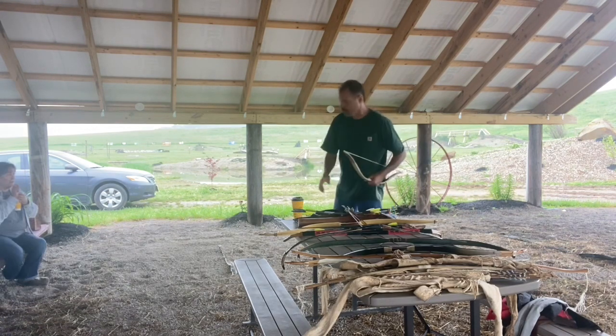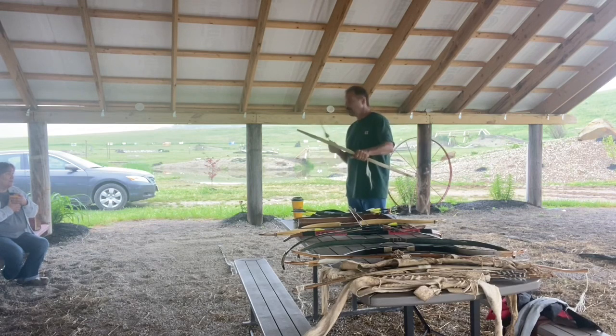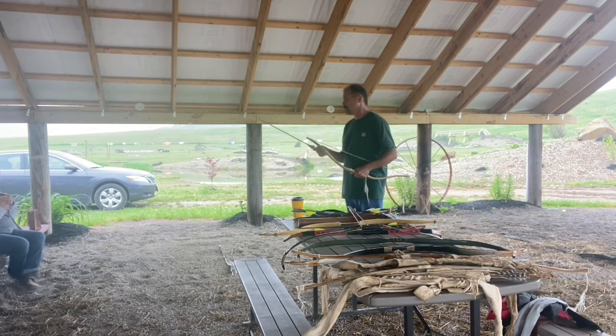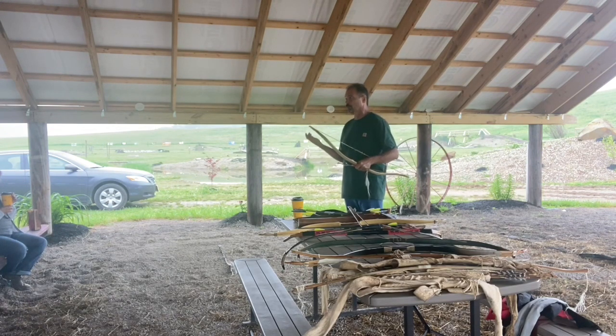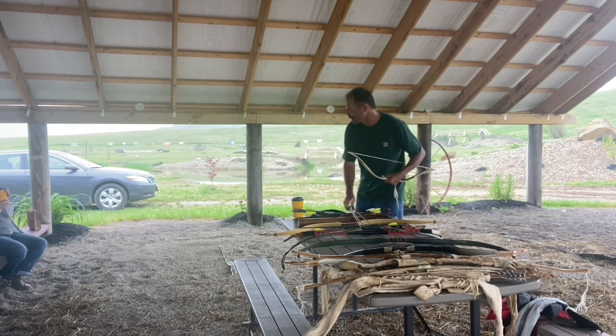I want to hold arrows in my hand shooting thumb, but you can't really do that. The thumb ring was developed because they were shooting 80 to 120 pound bows — of course that much weight on your thumb. I've shot 60 to 65 pounds with my bare thumb; you build up a callus, but eventually I pulled that callus right off. That's why they invented the thumb ring — I figured I'd be smart like they did a thousand years ago.